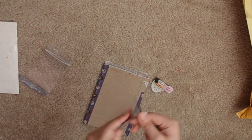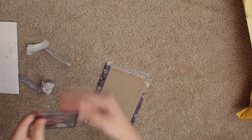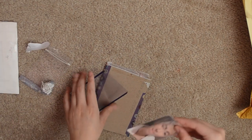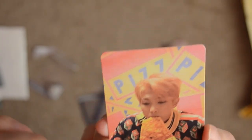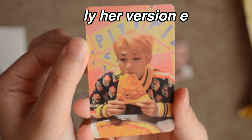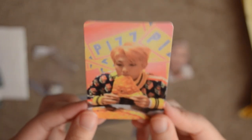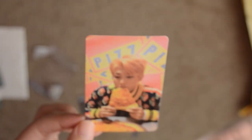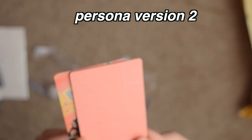I forgot that I got two Namjoon photocards from her. This is Namjoon's Her card — I forget which version, but I'll put it up on screen. He honestly looks so cute, so freaking adorable. I love all the Her concepts. And the next card I have is Namjoon's Persona card. He looks so good, so I'm very excited for these.